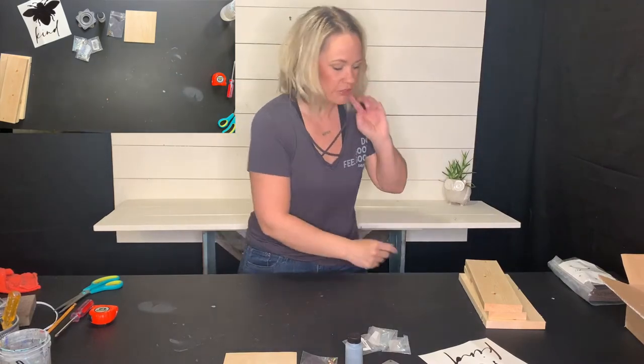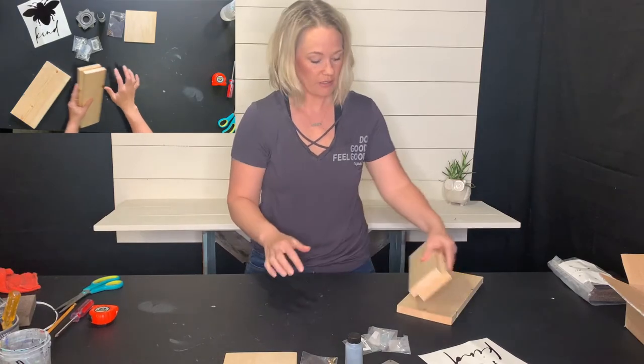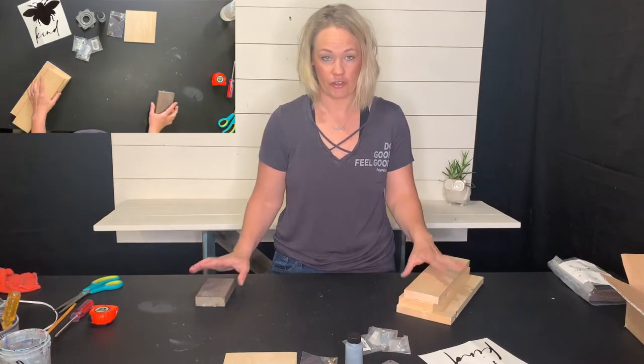The first thing we're going to do — step number one — is sand the edges of your blocks a little bit with the sanding block that you received, so they are not sharp and rough for your final product.